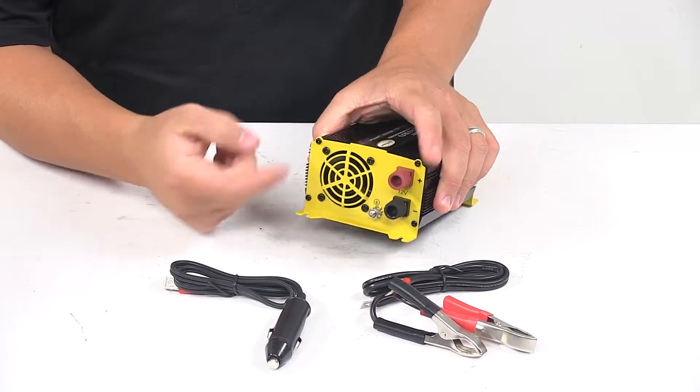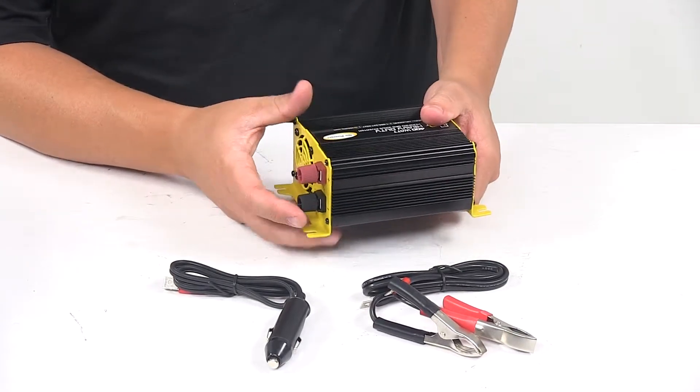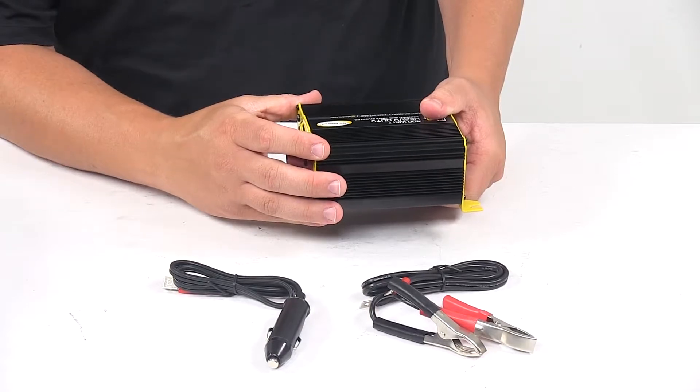We also have a cooling fan here, so it prevents the unit from overheating. Really nice design — small, compact, and the heavy duty steel case is strong and durable.